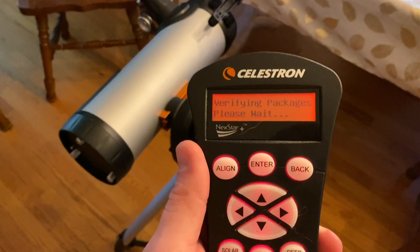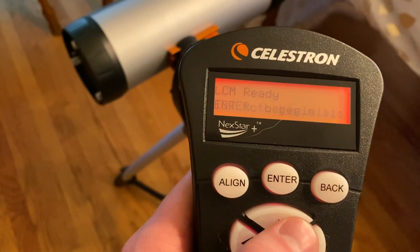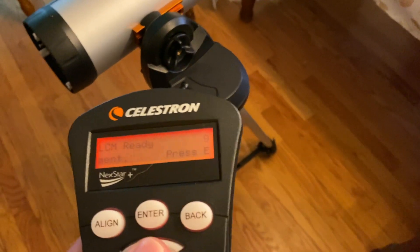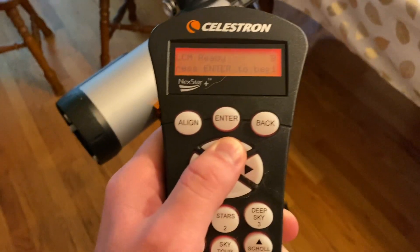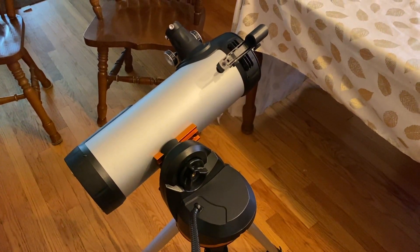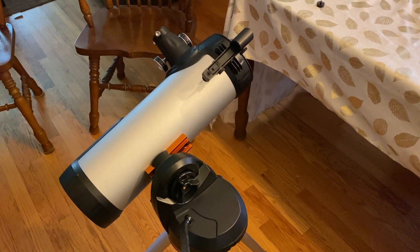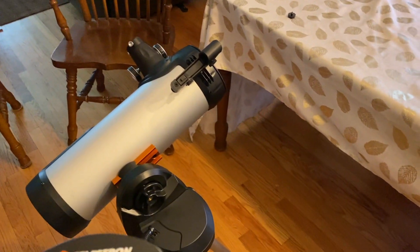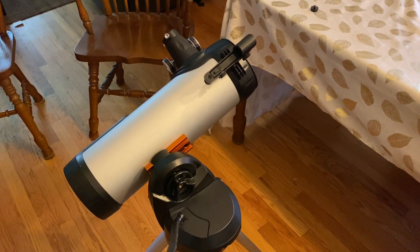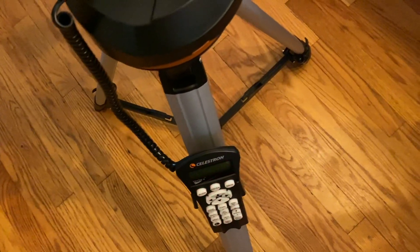Here's a quick little demo of the computerized hand controller: plug it in, flip the switch, and you should see it activate. It should say 'verifying packages, please wait,' then it'll ask you to do the calibration, which you do at nighttime. If you hold down any of the keys it very gently moves the telescope and holds it in place, so you don't have to manually adjust anything. Once the system is calibrated, it'll ask you some basic questions, then all you have to do is tell it what object you want to find and it'll automatically go there.